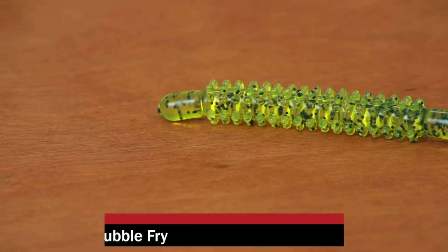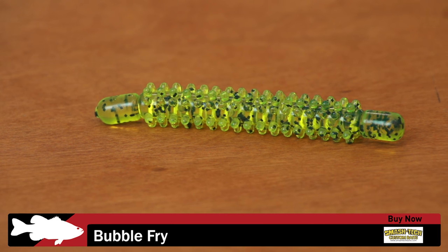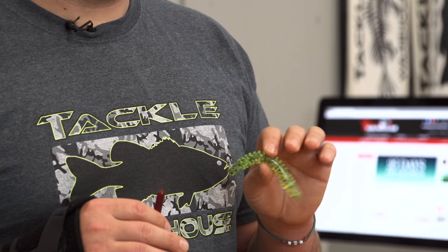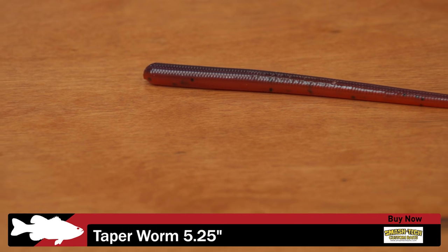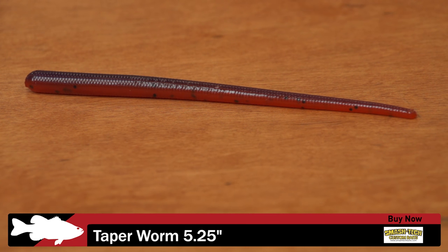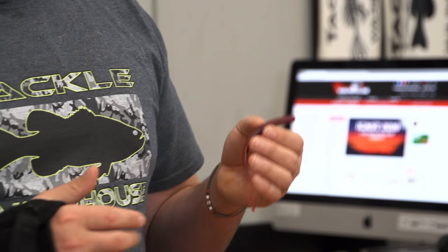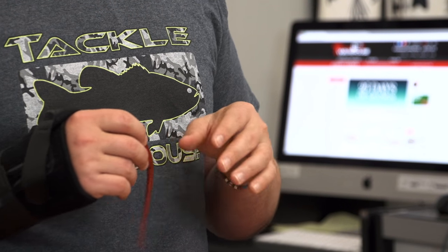They've also got a couple of worms. The first is their Bubble Fry worm — fry worms are kind of an old-school technique not many guys think about anymore. This worm has 136 appendages and traps a lot of air, creating a big bubble trail on the way to the bottom. You can Carolina rig, Texas rig, shaky head, wacky rig, or drop shot it. Another one I really liked is their Taper Worm — just a basic worm, wide at the top, tapering down to a super small pin tail. That small tail gets a ton of action on a shaky head or drop shot. All the Smash Tech baits are hand-poured or hand-injected depending on whether they're worms or swimbaits, and they have great color schemes and hand-pour quality action built in.